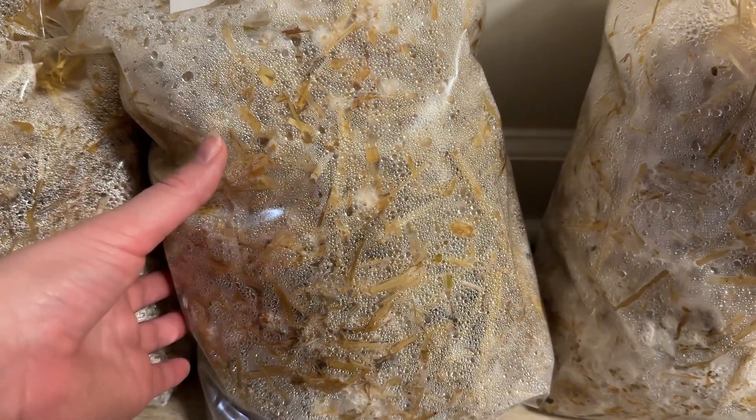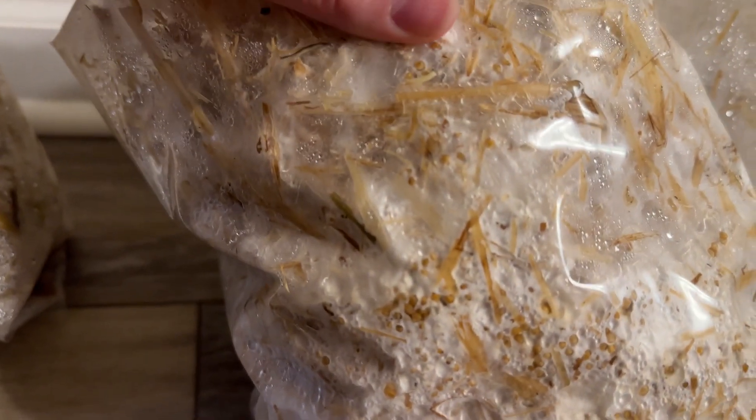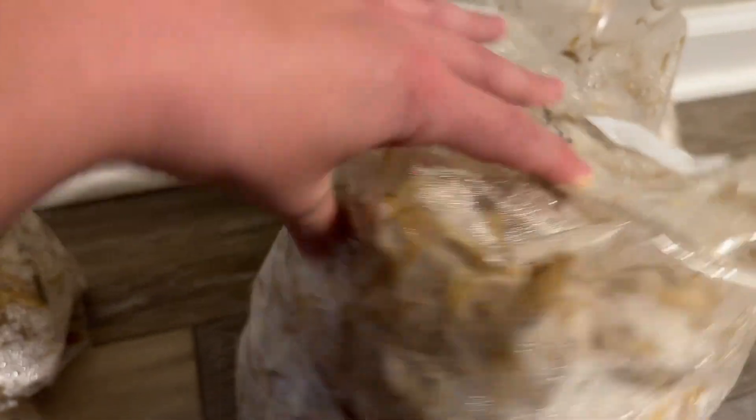One week later — we're going to check on the mushrooms. It looks like the mycelium is growing pretty well. I did a little experiment to see which method worked best. The boiling water bags seem to have more mycelium growing or it's growing faster — the hot water bag and the hot-and-cold water bag are behind by comparison.